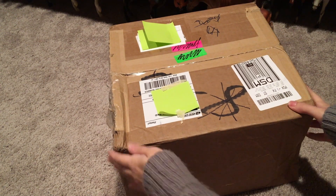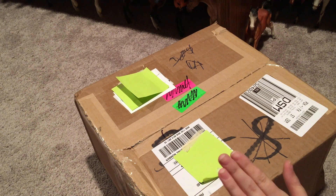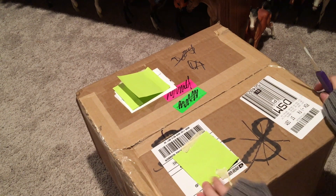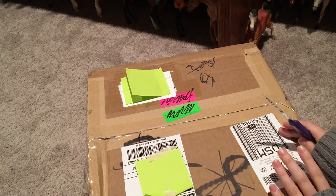Hello everyone! Today I have a really special unbox and I am so excited about who is in here, so I had to film the opening and yeah, I'm just really excited.